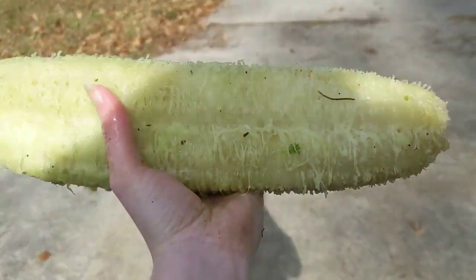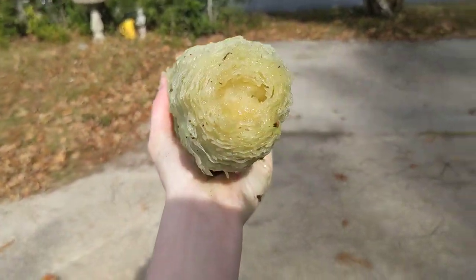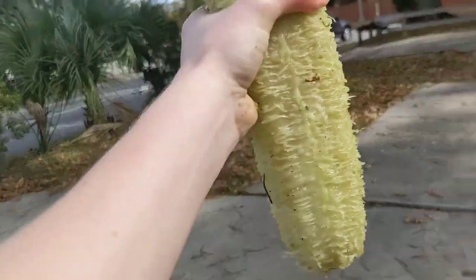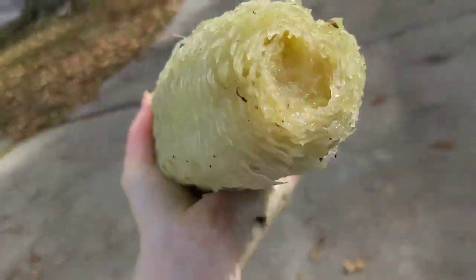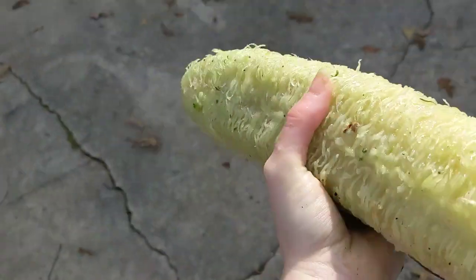Come out here in the sunlight so you can see it. So now we got all of the skin removed. It's still heavy because it's full of liquid and sap. But look at that — I didn't chop off either end, so nothing is going to waste here.